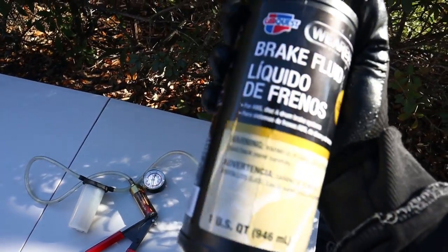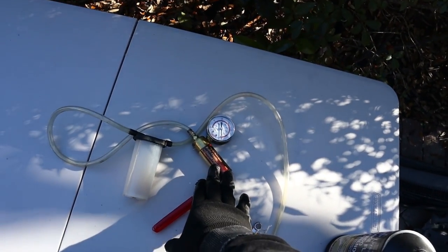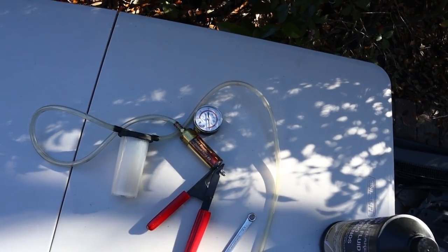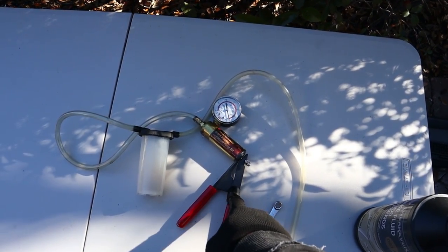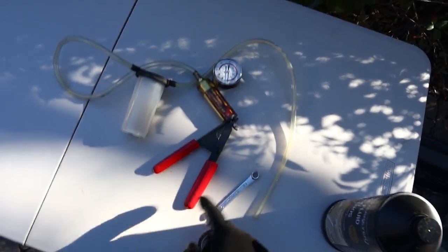For the SS, the fifth-gen, we use DOT 3. If you guys don't have a vacuum brake bleeder, go to Harbor Freight and get one. This one is actually not even mine — this is Adonis's and I need to return it to him, but he'll probably see the video and hit me up like 'hey bro I need that.'